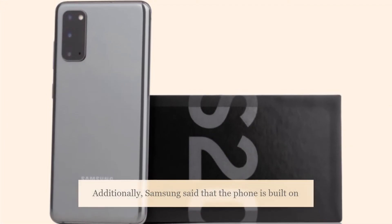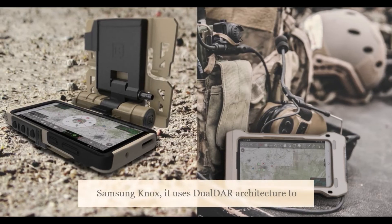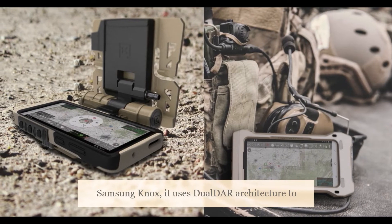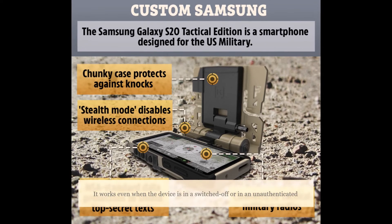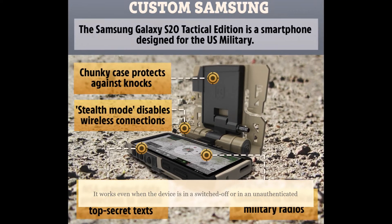Additionally, Samsung said that the phone is built on Samsung Knox. It uses dual-DAR architecture to secure the device through dual-layered encryption, and it works even when the device is in a switched-off or unauthenticated state.